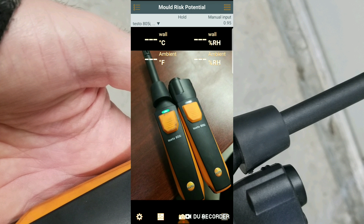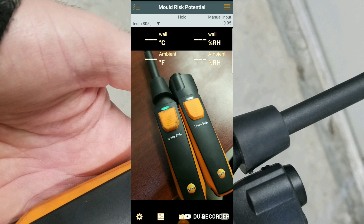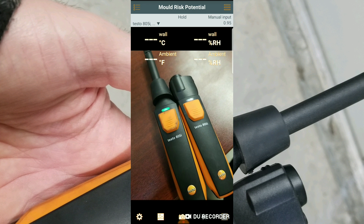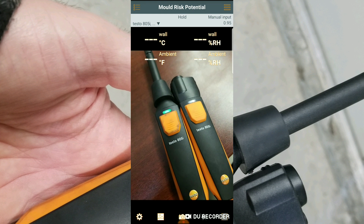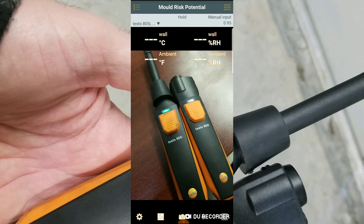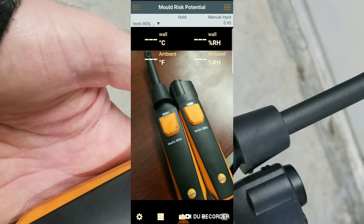We're in the Smart Probes app in the mold risk potential menu. Our smart probes are paired up — when they are flashing green, we're good to go. One important thing we need to do is set the emissivity on the Testo 805i. What is emissivity? It's the material's effectiveness in emitting energy as thermal radiation. Every different surface will have its own emissivity.